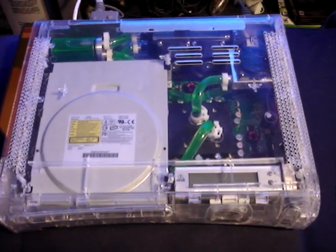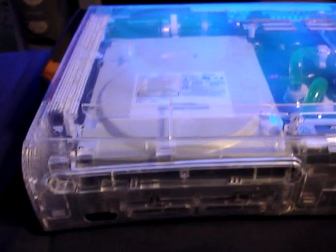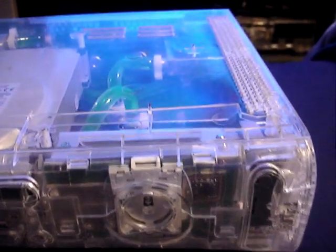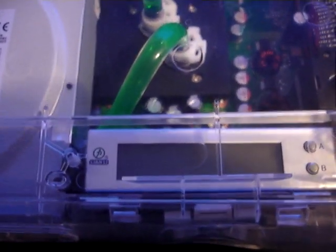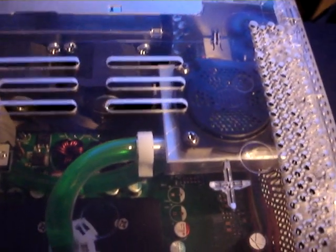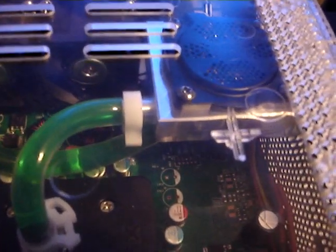Fully clear shell, Lian Li temperature gauge, XSPC water block, and a Coolmaster pump with a custom CNC fabricated shell for it.